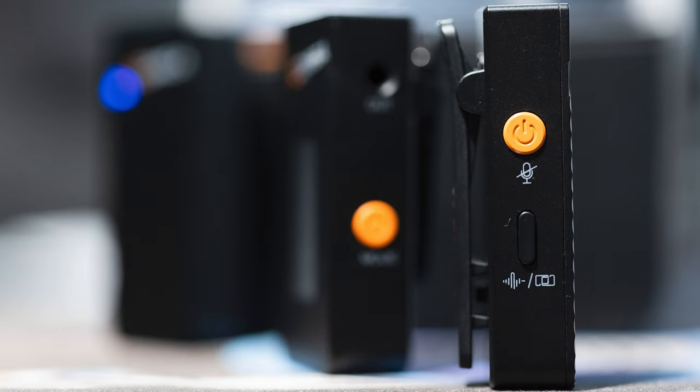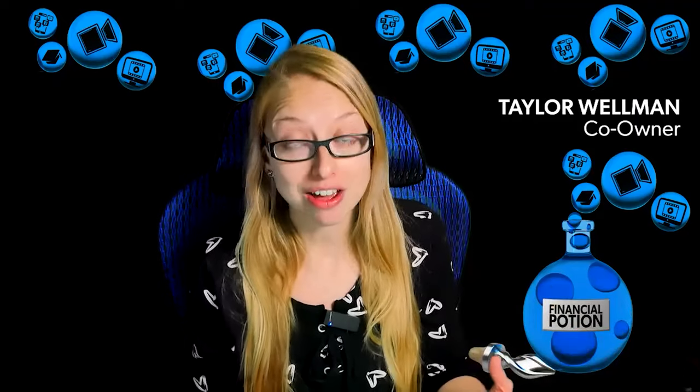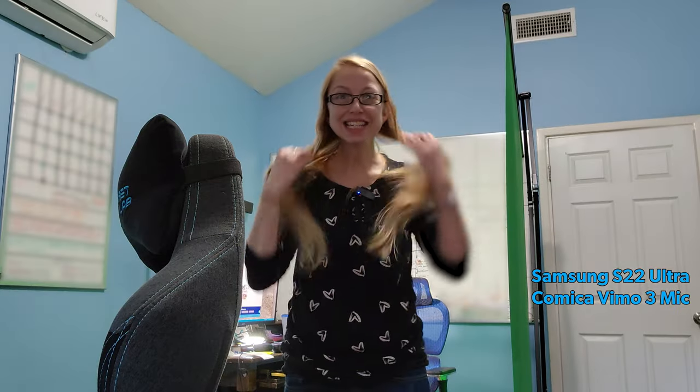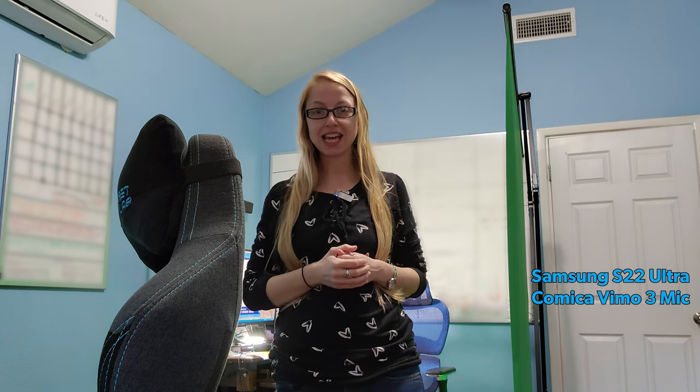Take a listen — we did tests on a mirrorless camera, an iPhone, an Android, and here you can hear what it sounds like on Zoom. This is the Canon R5C test with the Comica VIM03 microphones — this is mic A and this is mic B. This is a test of the Comica VIM03 using an iPhone Pro Max 12 — this is microphone A and this is microphone B.